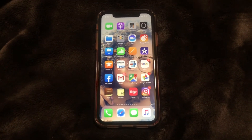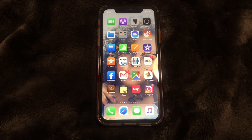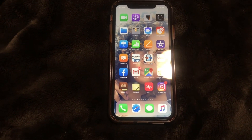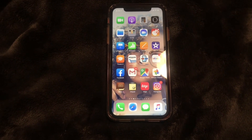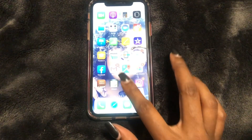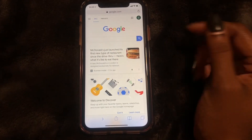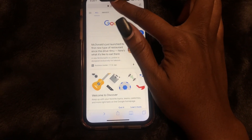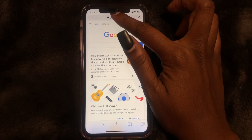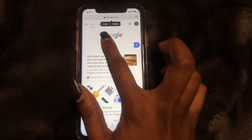Hi guys, Brit Tech here back with another video. Today I'm going to be showing you how to copy and paste using the iPhone XR. What you need to do is go to whatever application you want to copy something from. I have Google up, and I'm going to tap, press and hold in the search bar.